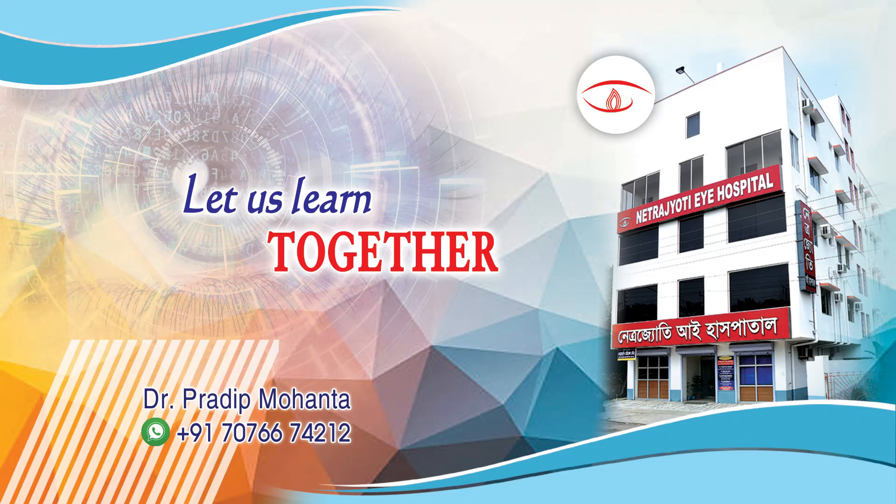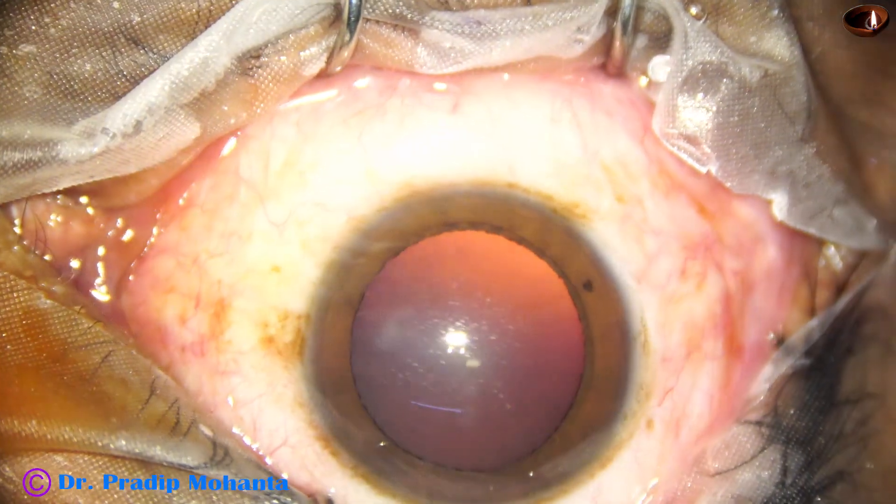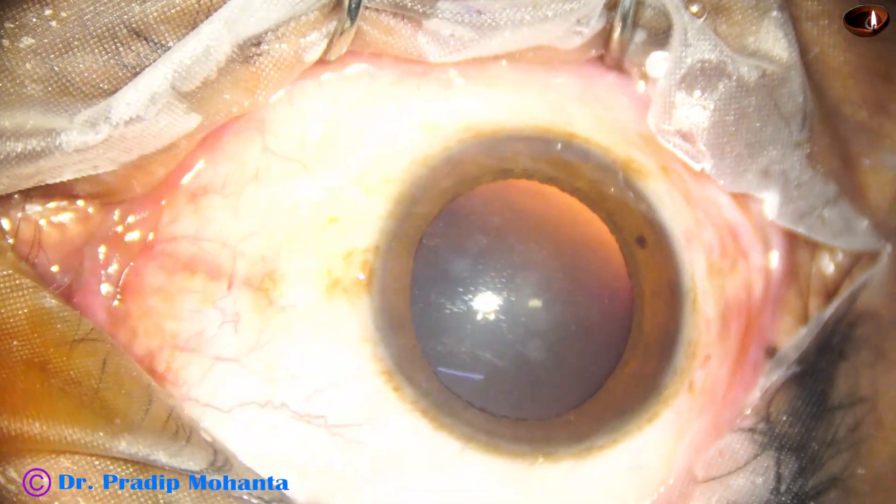Welcome to my workplace at Ranaghat, West Bengal, India. Let us observe this totally unedited clear lens FICO with intraocular lens implantation.